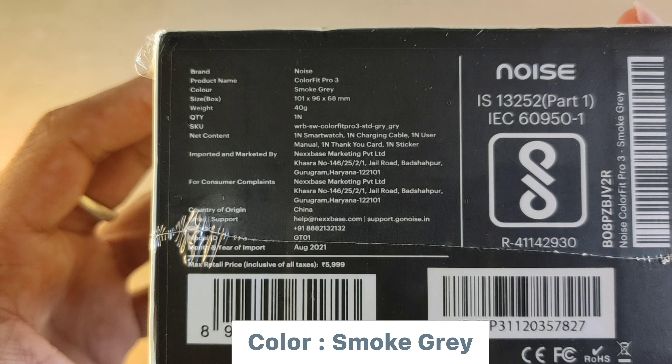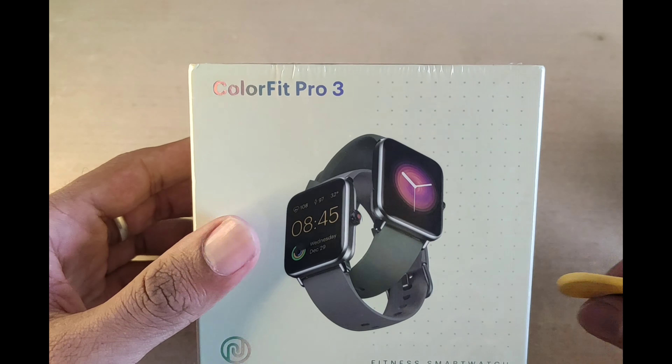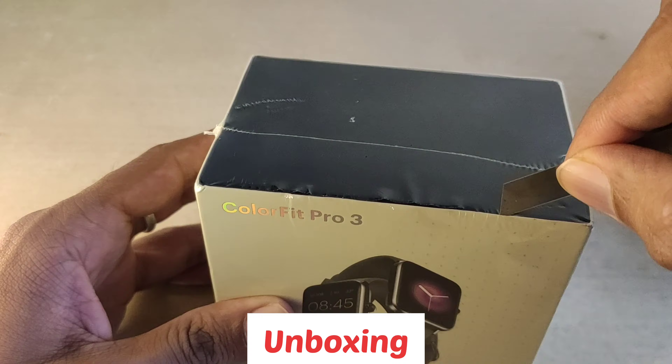The price on the box is ₹5999, which is roughly ₹6000. So without any delay, let's start unboxing it.